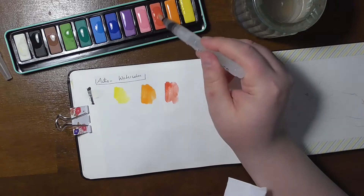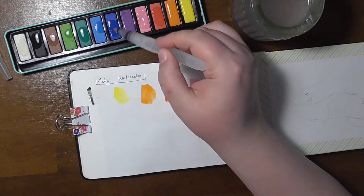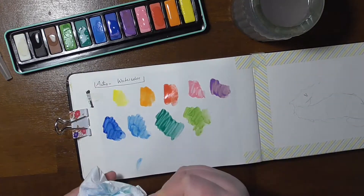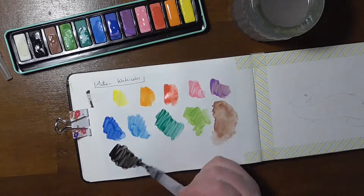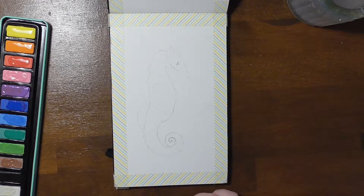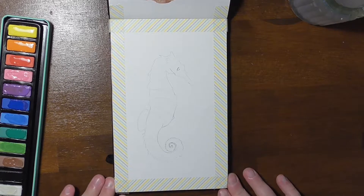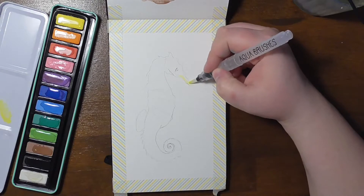There is so much that I want to tell you about these chalky watercolors. I've watched many videos where artists were puzzled about the quality of those paints. But it's pretty common here in Germany because all paints that are made for schools, for use in schools, are chalky and they're not transparent.